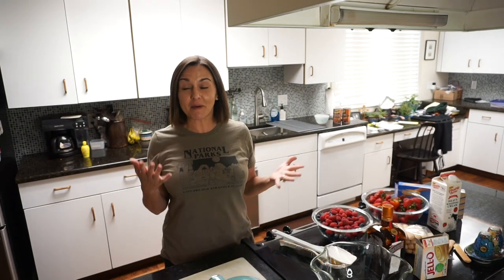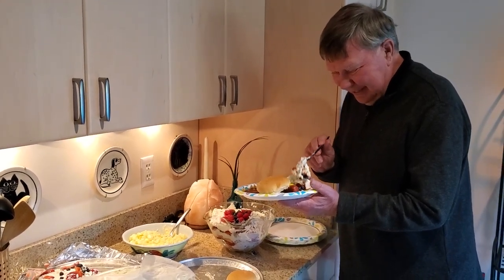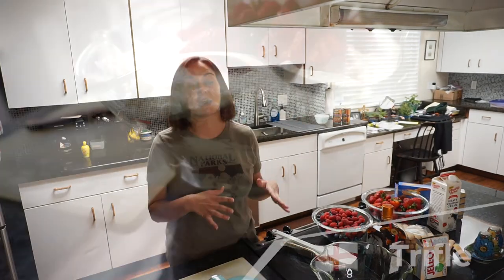Hey there, I'm Jocelyn and today I'm going to make a fruit trifle. I'm at my mother-in-law's house and we've been last-minute invited to a barbecue — it was sort of spontaneous. My mother-in-law is doing the coleslaw, baked beans, and some other sides, so I said I'll make dessert. I'm going to make a trifle.